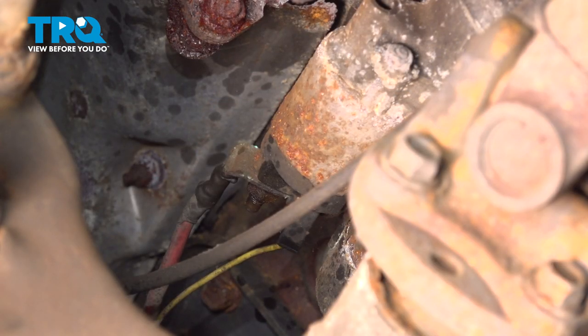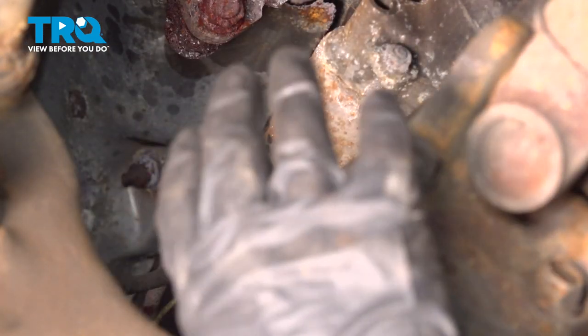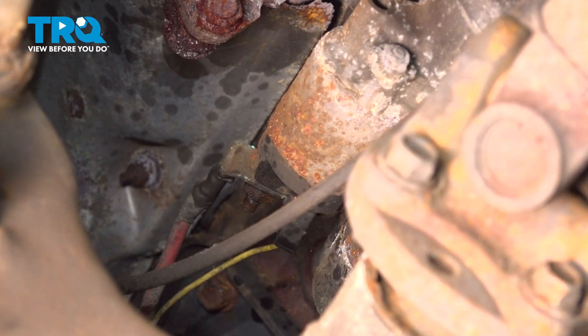All right friends, now we can carefully make our way underneath the vehicle. We will be working next to our exhaust, so it's important to make sure that it's cool to the touch before you continue. Assuming that looks okay, make your way up through here and disconnect your wires.